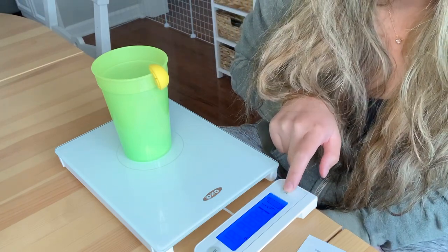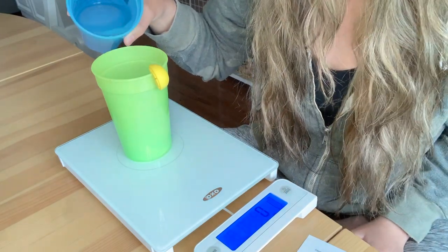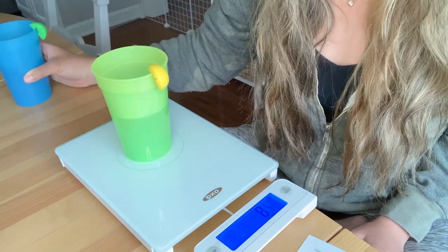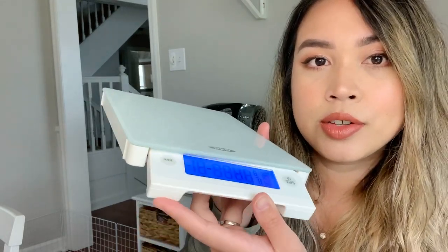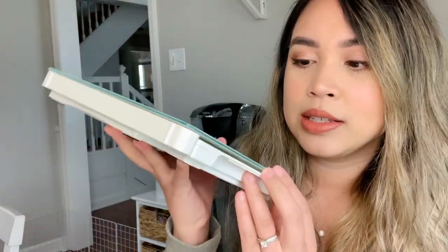I'm going to tare it and add this water — this is my son's cup — and put it in here. Look at the numbers changing! Now it says eight and a half ounces. I have been wanting a food scale for a while, and first impression, I am very happy with this one. I like how it's magnetic and how the LED light turns on as soon as you pull it out, and when you put it back in it just disappears.